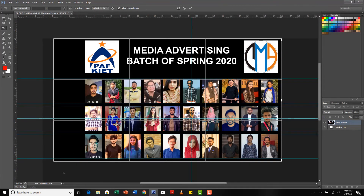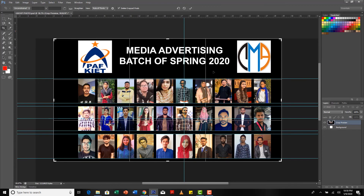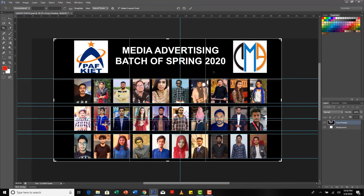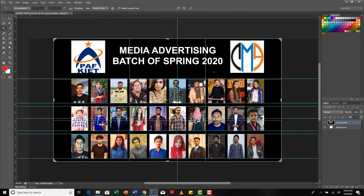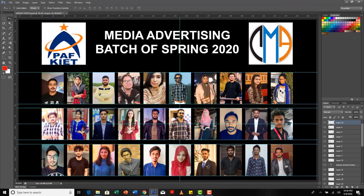I simply click the Crop tool and press Shift on my keyboard, keep pressing Shift, and drag it from one of the corners. Now I move the entire thing to the center of the canvas using the arrow keys on my keyboard. This looks pretty much in the center, so I'll hit Enter. Bingo — my group photo is ready!